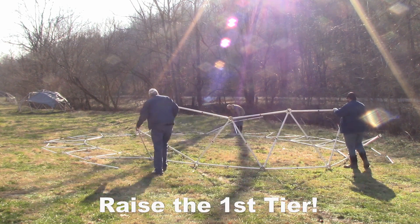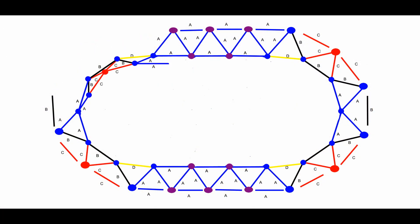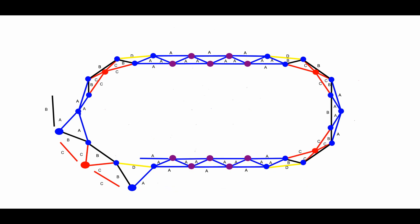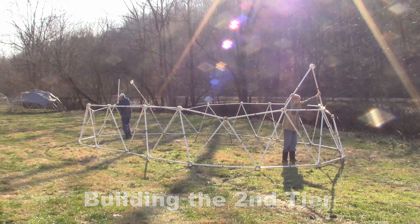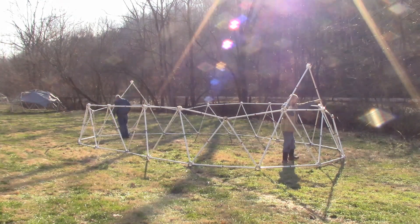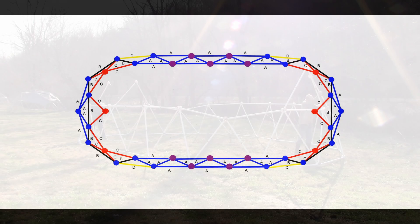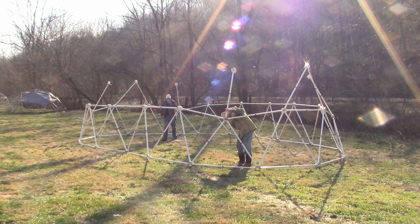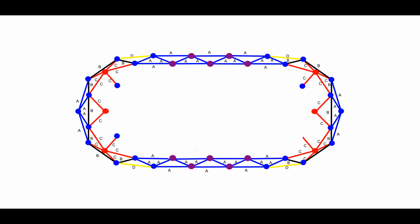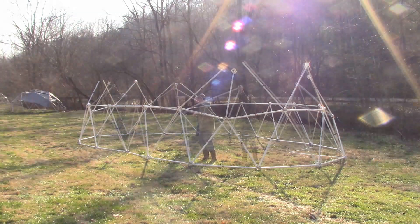Raise the first tier. Building the second tier. Take four red struts and two red hubs. Make two red triangles with a red hub and place them over the black strut at each end of the tunnel dome. Take four red struts and attach them to four blue hubs. Insert these into the four red hubs at the top of the first tier. Take eight black struts and put a black strut on either side of the four red struts with the blue hubs.